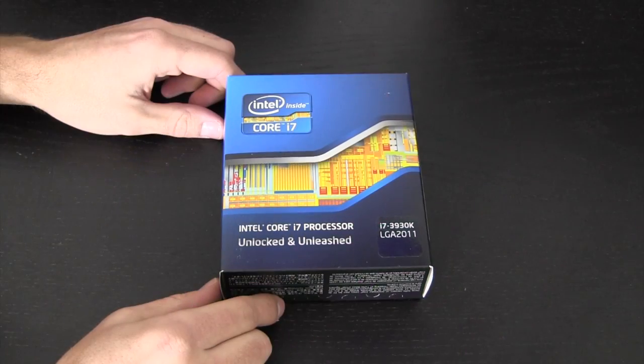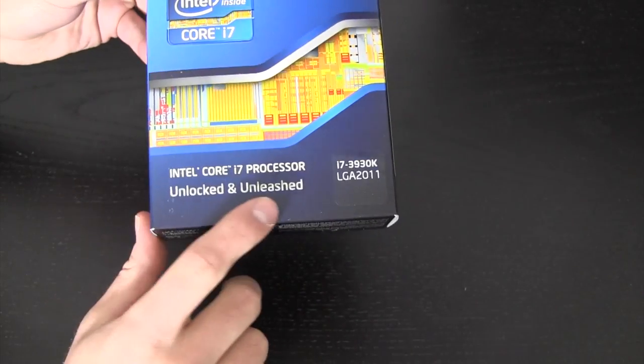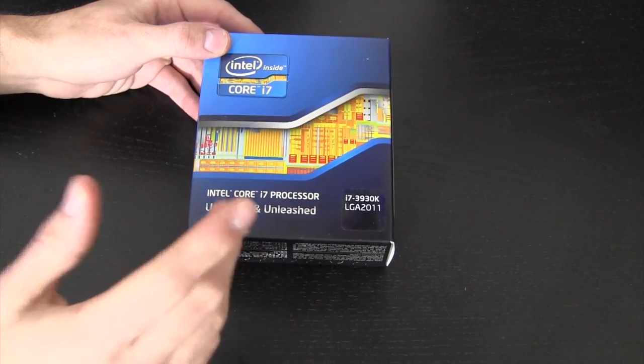I have a Socket 1366 and I thought that was big — this is the biggest processor I think I've ever seen. Let's go ahead and unbox this. Here we are up close and personal with the 3930K. K of course meaning unlocked and unleashed, which means this chip was born and bred for overclocking.